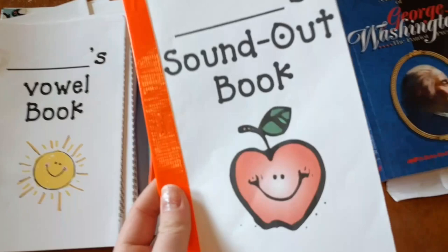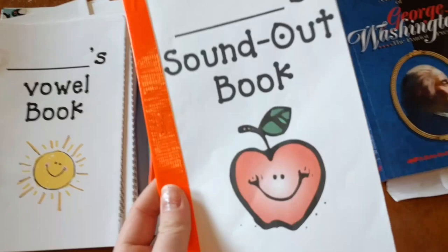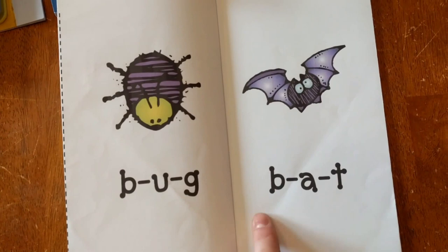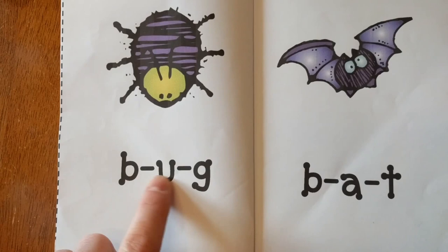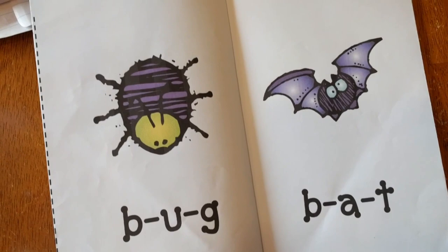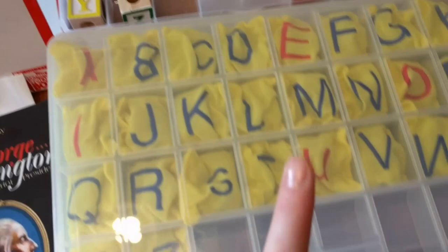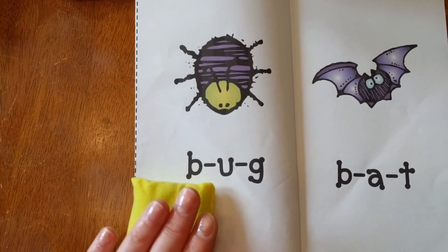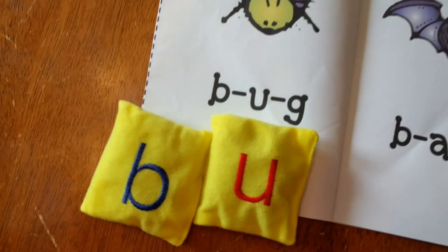Moving on to kids who are learning to read — these books are fun. I made these books so that kids could sound out words, but you could do this with any book that has about one word per page. What I do is have them sound it out: B-U-G, bug. Then they say the whole word, 'bug.' As we're reading, I also like to pair it up with letters. I might use these letter bean bags and have them make the word — so I'd have him make 'bug' because we just read that word.